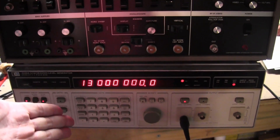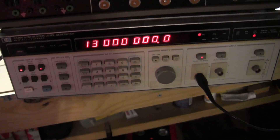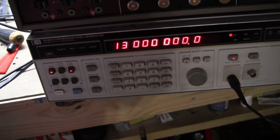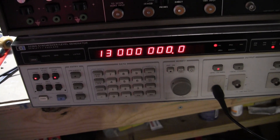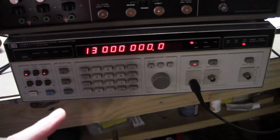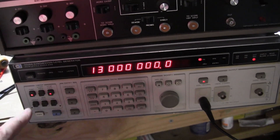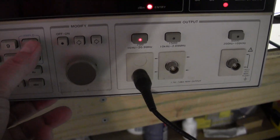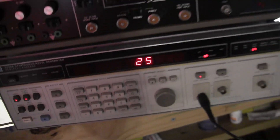So why don't I use this? It doesn't go up to 21 megahertz — it's just below what would be useful for older TVs. It is fantastic for AM radio, FM radio, 455 kilohertz, and 10.7 megahertz. There is an external jack on the back that goes to 60 megahertz, but that's only for CW, not for sweeping. If I try to put in more than 21 megahertz in sweep mode, it just doesn't work.